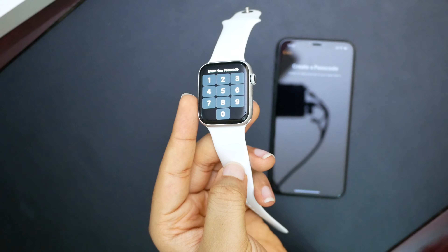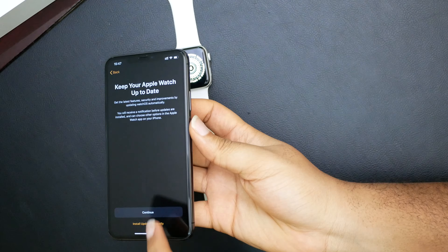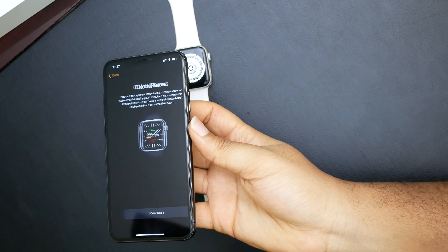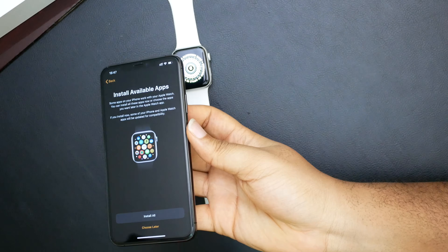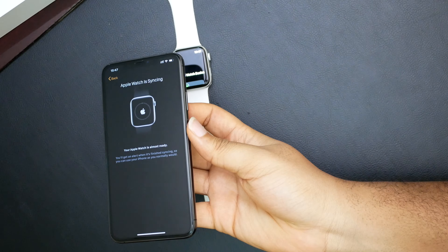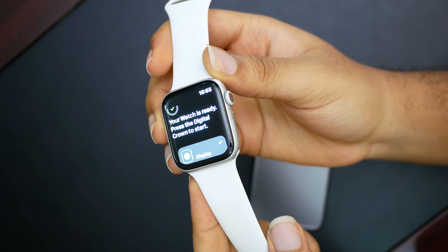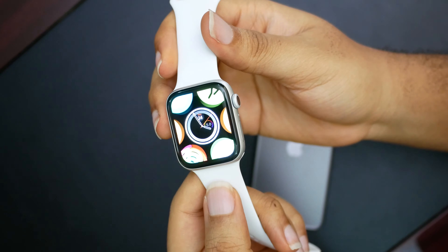We actually need to create a passcode on the watch itself, so I'll do that. Activity screen — I'll excuse this step. Definitely keep it up to date. Emergency SOS — continue. Watch faces, continue, choose later. The watch is syncing. It's done syncing now — it took around 10 minutes or so. It says 'Your watch is ready, press the digital crown to start.' Nice haptic feedback there.